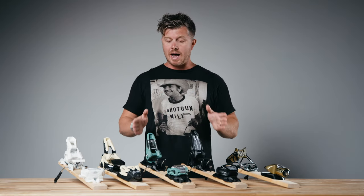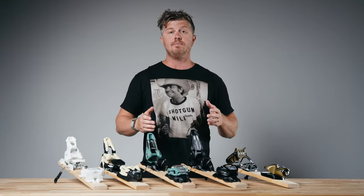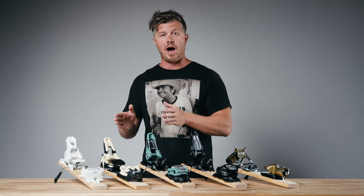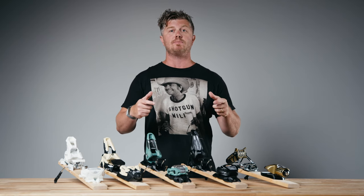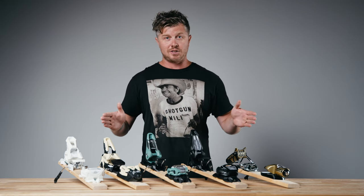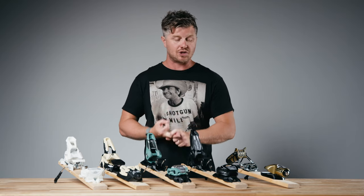The two most popular bindings here in the U.S. are the Marker Griffin and the Marker Squire. The reason being, they were the first binding manufacturer to address skis getting wider. When skis started to get wider in the waist at 76 millimeters, Marker stepped in to make skis more responsive edge to edge, and they really owned that space for quite a long time. They had awesome colors, great names, and the binding performed extremely well.